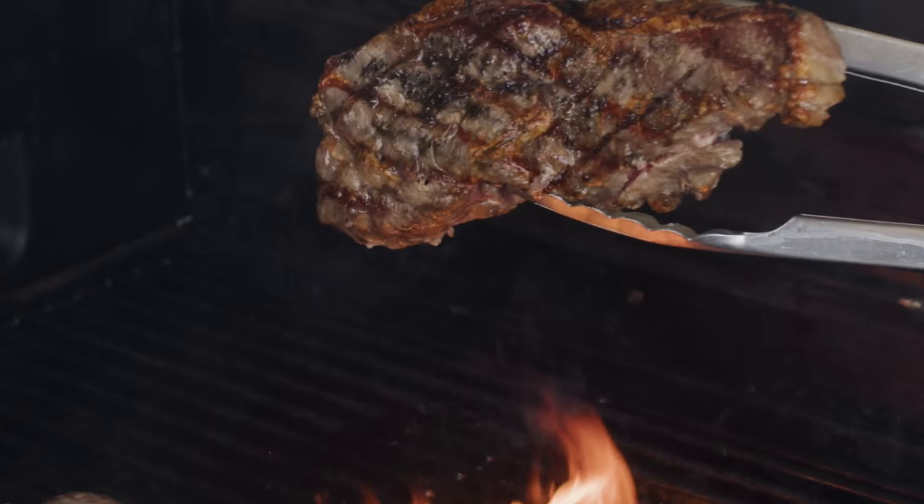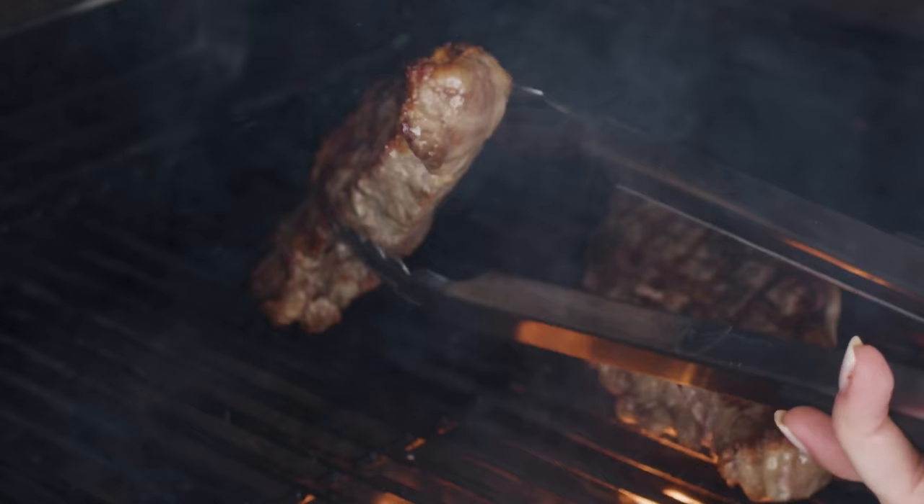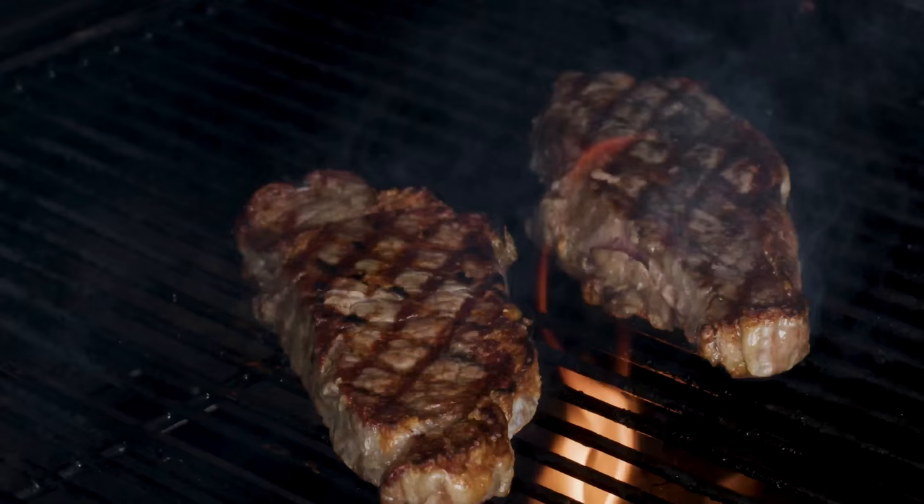I repeat the process on the opposite side — two to three minutes, close the lid, open, flip 90 degrees, two to three more minutes. That should give me a beautiful medium rare steak. I'm looking for internal temperatures between 130 and 135 degrees. If you want yours more done, leave it on longer; less done, take it off sooner. That eight to twelve minute mark is a sweet spot. A good internal thermometer is my best friend — temperature is the golden rule when cooking steaks.